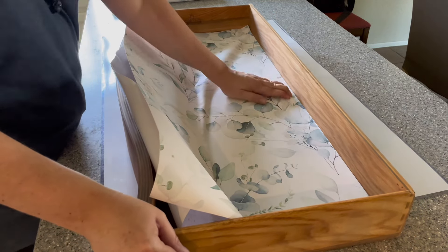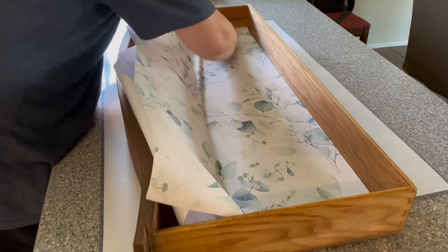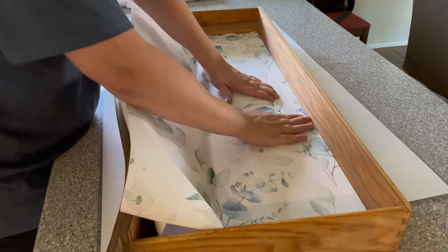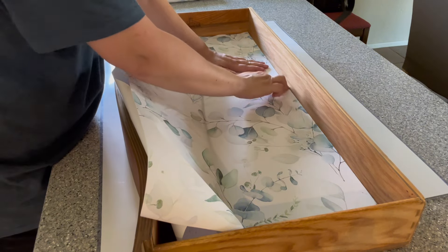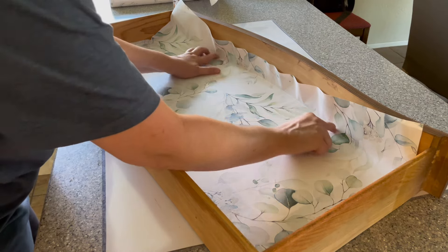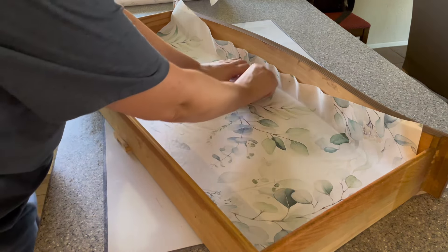This particular wallpaper — I can put the brand name in the comments — is a really lovely eucalyptus leaf design. It has shades of light blue and light green that I found work really well with both modern furniture and antique furniture.